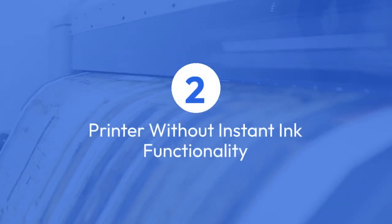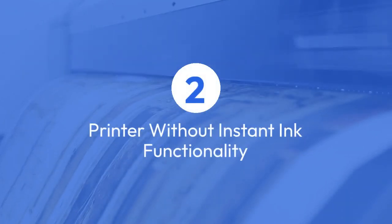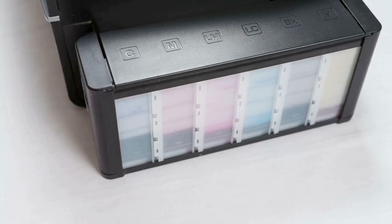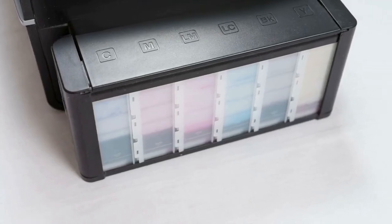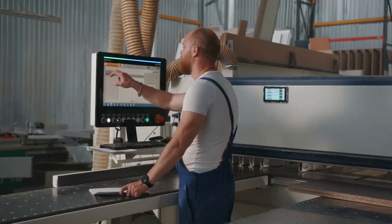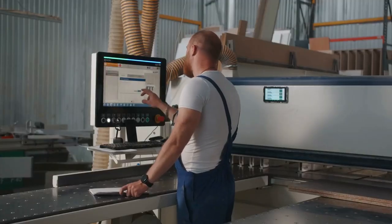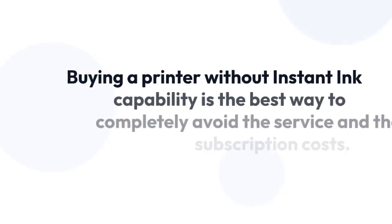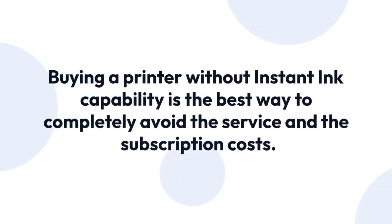Two: printing without Instant Ink. The most straightforward method is to simply avoid HP Instant Ink altogether. Many HP printers don't have the Instant Ink feature built in. If your printer doesn't offer the service, you won't be tempted to use it and won't need a subscription. Buying a printer without Instant Ink capability is the best way to completely avoid the service and the subscription costs.